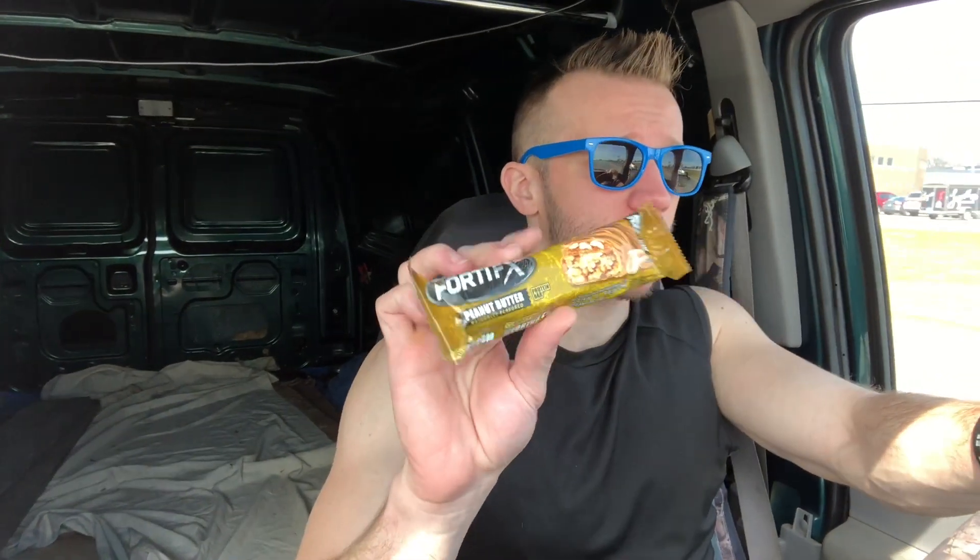Fortifix is the brand. I got this box for 40 dollars for 12 bars, so you're looking at about three dollars and some change per bar. I thought it was absolutely ridiculous, but I wanted to try all the flavors because I heard so much good about it.